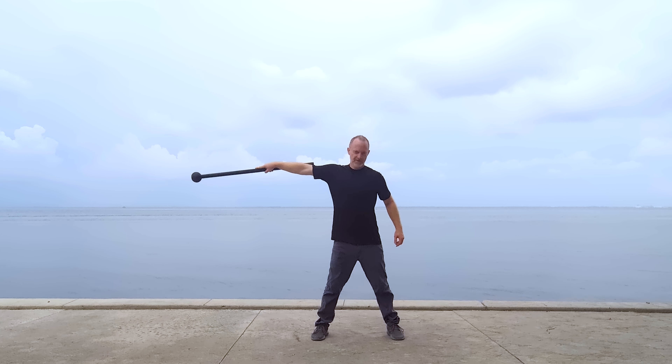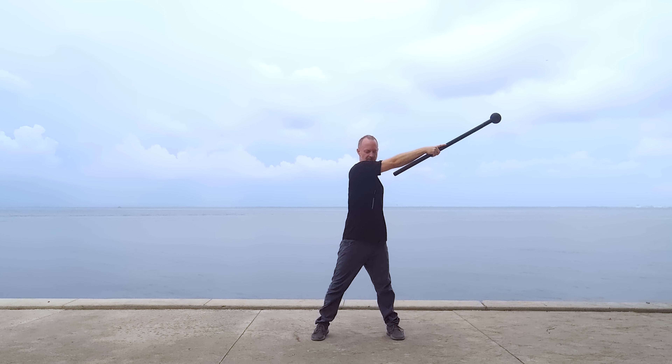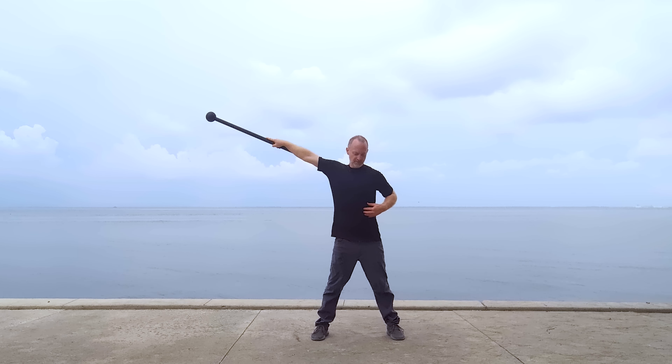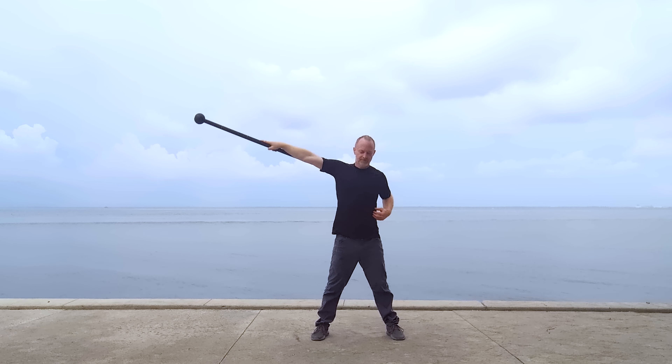Let's look at a great mobility exercise called windmills. This exercise does not use a mace bell, but I'm using it here to highlight a couple key features. First off, the weight is moved not by arm strength, but by the movement of the torso. The ribcage, shoulder girdle, and thoracic spine is mobilized by this movement.